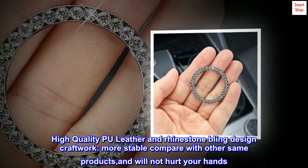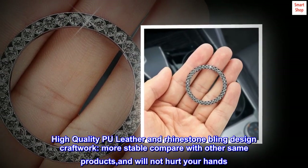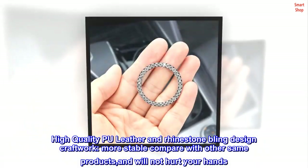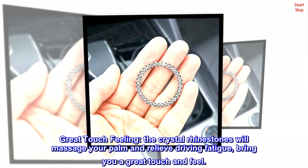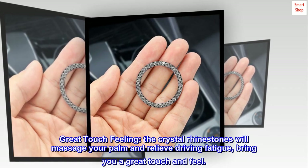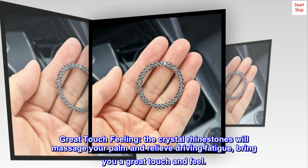High-quality PU leather and rhinestone bling design craftwork, more stable compared with other similar products, and will not hurt your hands. Great touch feeling — the crystal rhinestones will massage your palm and relieve driving fatigue, bringing you a great touch and feel.